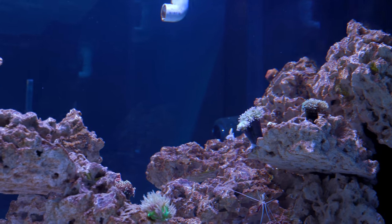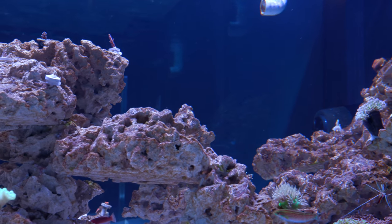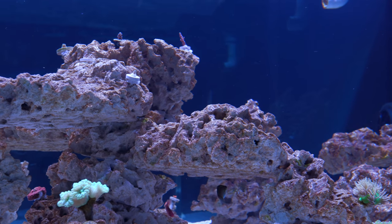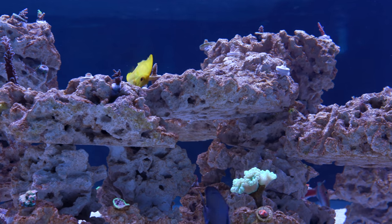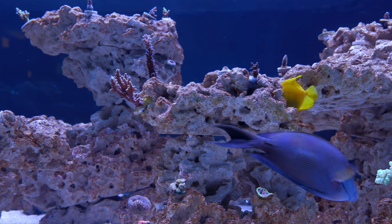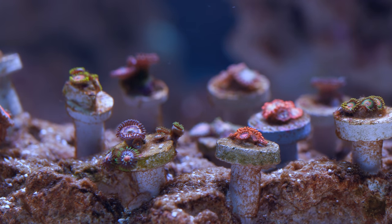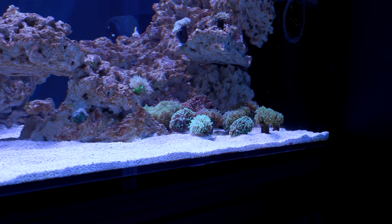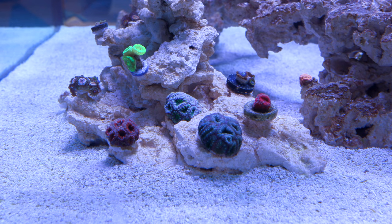As for the corals, this is a mixed reef, but it looks like it's going to be heavily skewed towards SPS with an emphasis on Acropora. Acropora dominate all the prominent real estate on the rockwork, sharing space with the occasional Montipora here and there. The rest of the corals are relegated to small themed rock islands — for example, here is a rock featuring zoanthids, and in the back there is a Euphyllia corner.